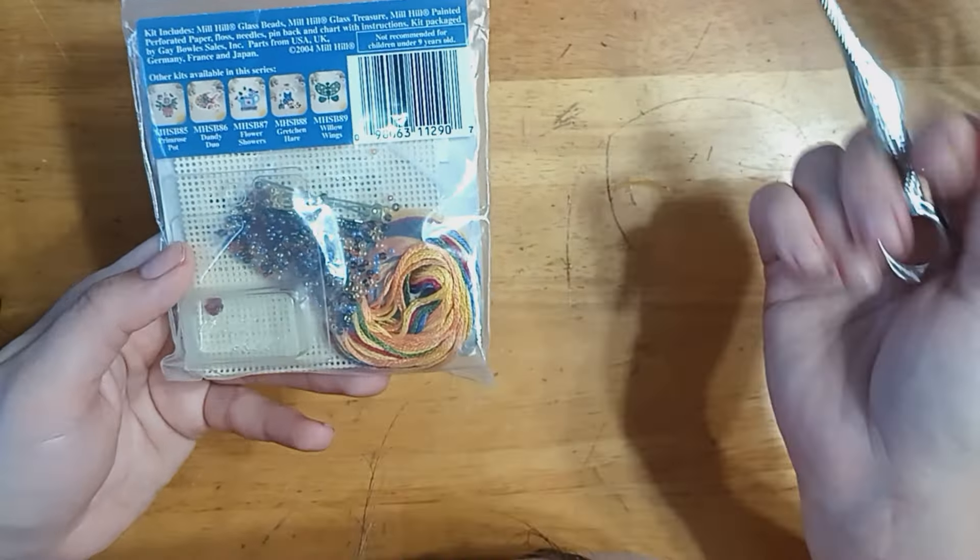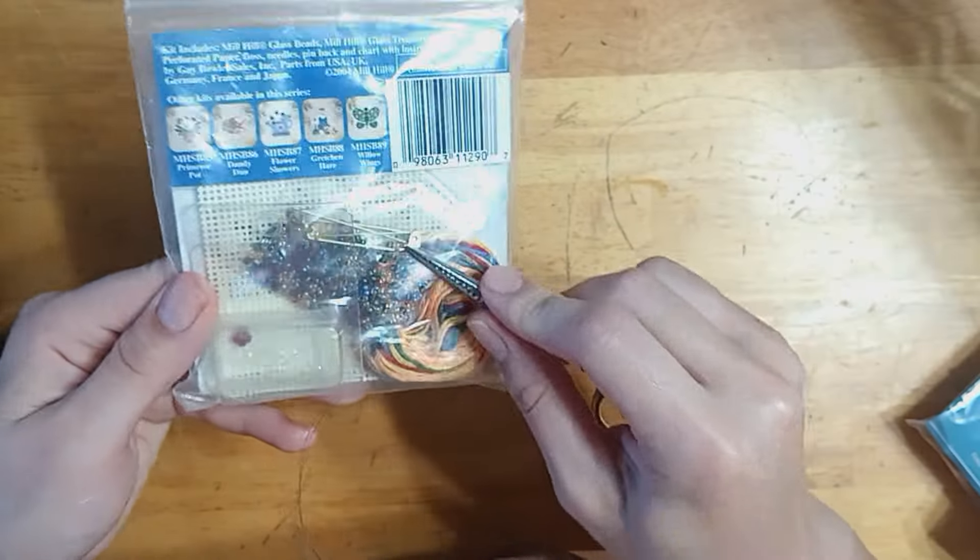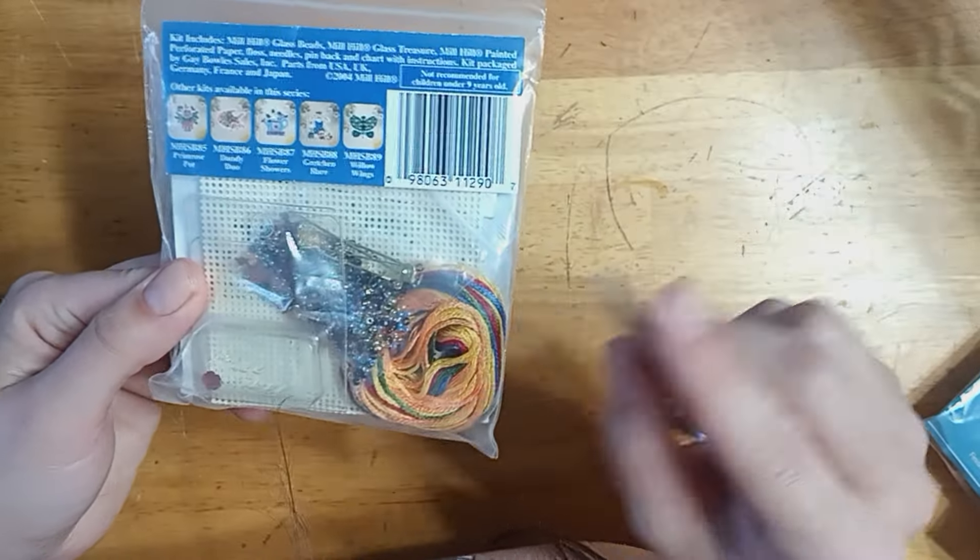I've done a few of these — I usually finish them as magnets with my own magnet and just kind of stick the pin part in my beading supplies.